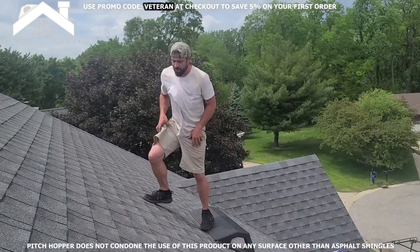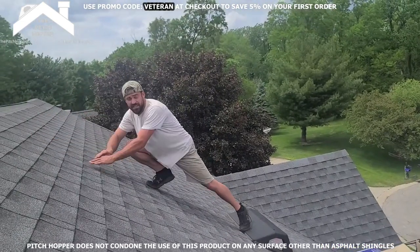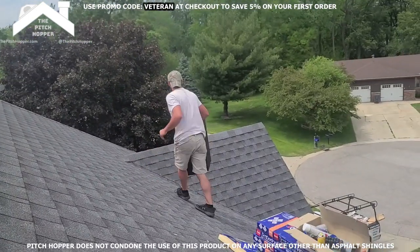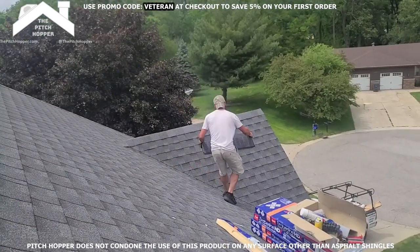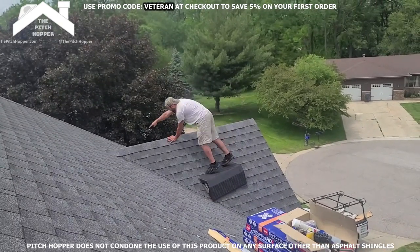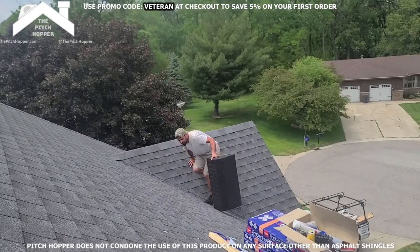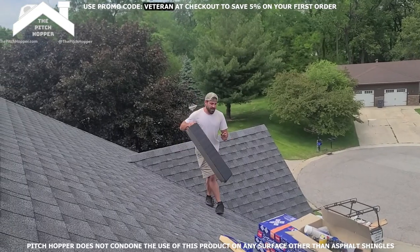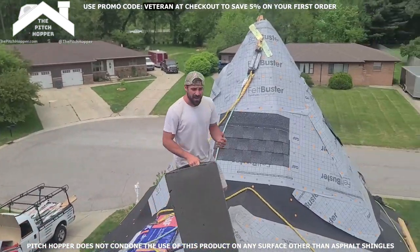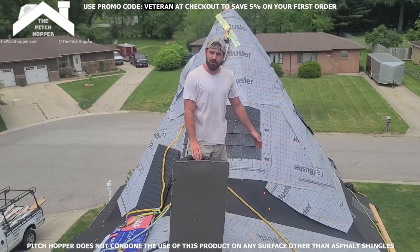We're so used to shingling off chicken ladders and all kinds of things, but if you're really used to stretching, this thing will start to slide. I'll show you a better demonstration over here on this 12/12. This thing's not going anywhere. If I'm going to reach for a coil or something over here, it can go. You guys got to be really careful about that. Don't trust this thing with your life, especially if you're on pitches above 12/12 or using it on felt or plywood.